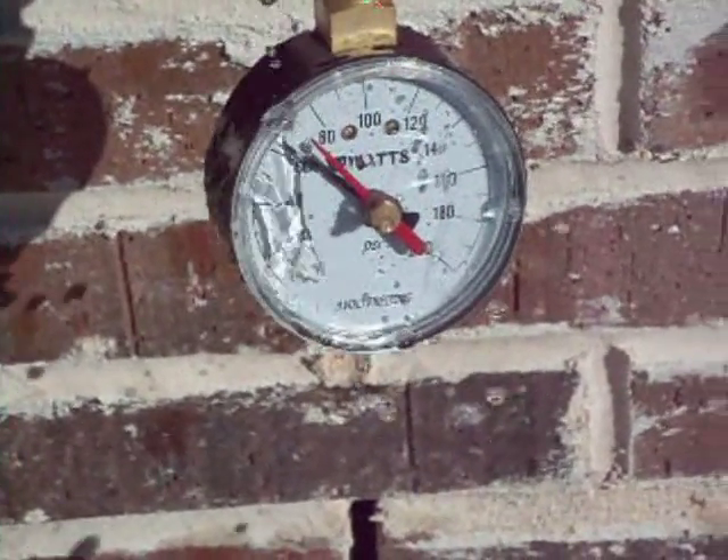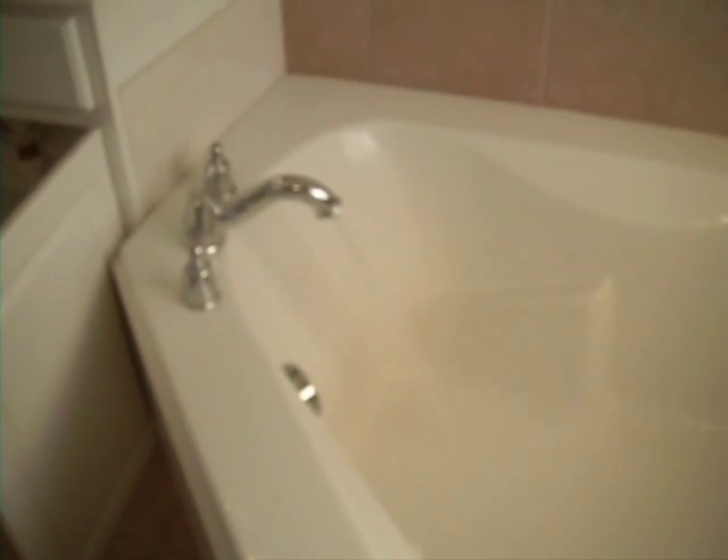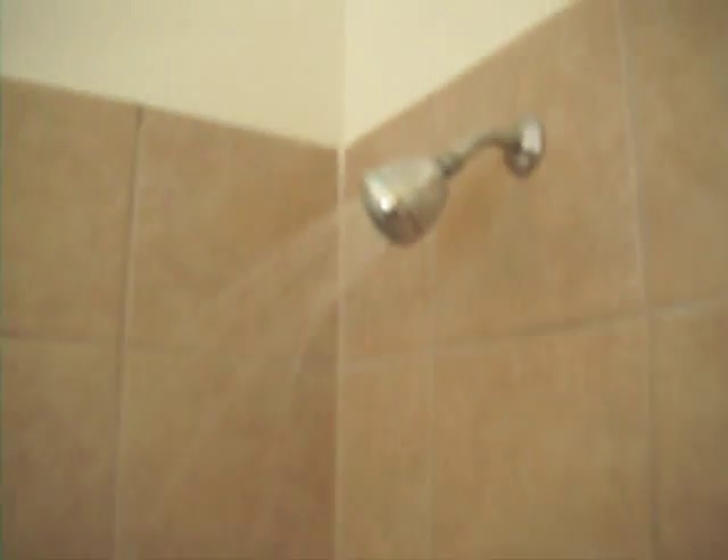We have a static water pressure test of 60 pounds per square inch — we look for it to be between 40 and 80. This is the static water pressure test; we're testing to make sure we've got good functional flow into the house. This is the shower running at the moment — you can see there's lots of water and that indicates there's sufficient water flowing into the property.